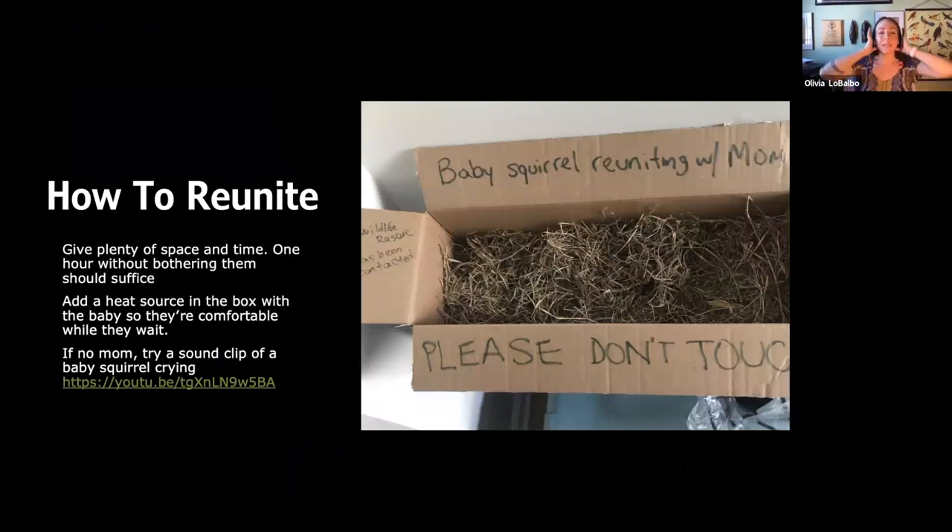How to reunite: give plenty of space and time — one hour without bothering them should be good. Make sure you're leaving them far enough away that mom isn't afraid to come check. I had a woman who reunited a baby but sat next to the box the entire time — mom's not going to approach a predator. She's got three more babies in the nest and she'll say you can keep that one. If you leave the baby there crying and calling for mom, mom will come back down. Make sure the baby has a heat source in the box. Write on the box: 'baby squirrel reuniting with mom, please don't touch' and note that a wildlife rescue group has been contacted.